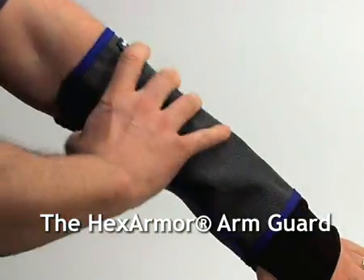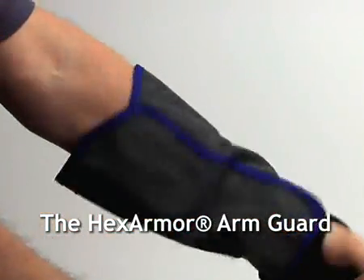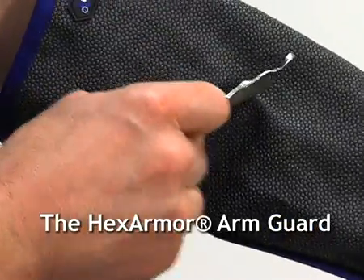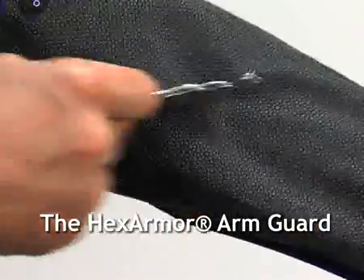The HexArmor Arm Guard will not fall down on your arm like other knit sleeves. The HexArmor Arm Guard is puncture resistant and will protect your arm from hazards like metal, glass, wood splinters, and needles.